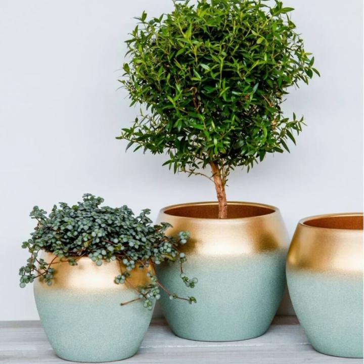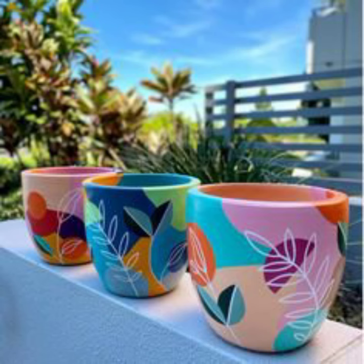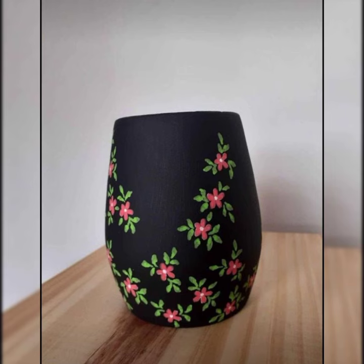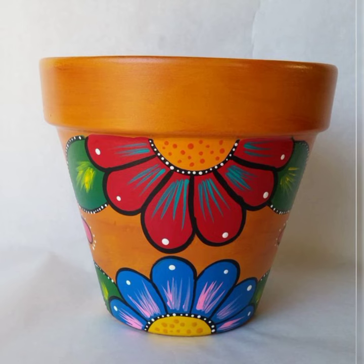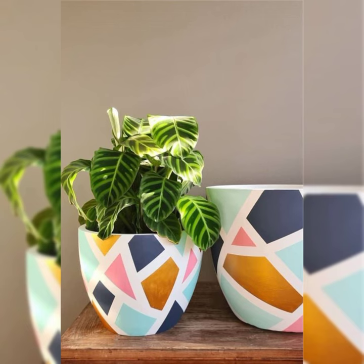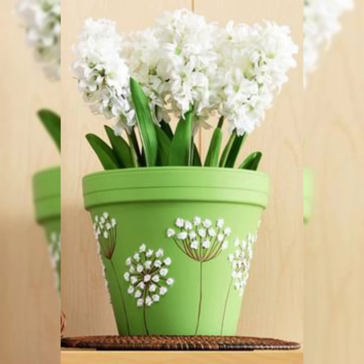Assalamualaikum viewers, welcome back to my YouTube channel. Hope you are all fine, taking care of your health. In this video, I'm going to show you how to decorate your plant pot beautifully.